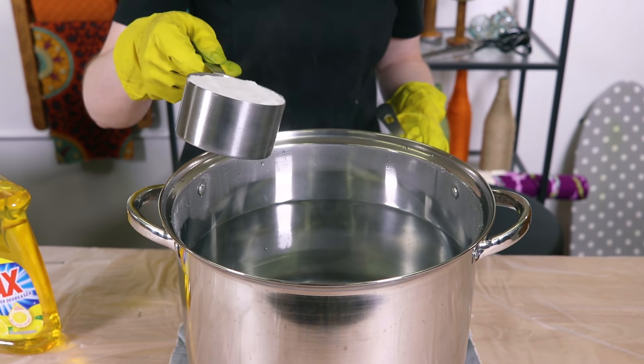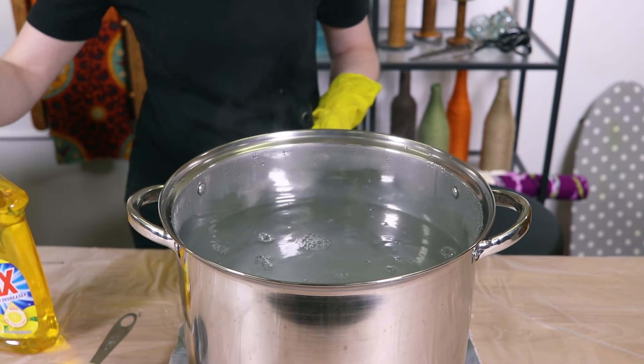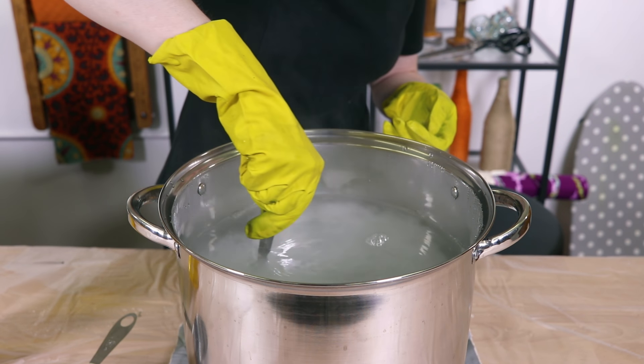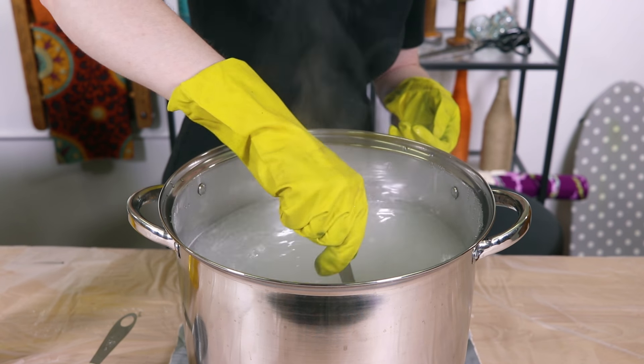Fill a large plastic container, stainless steel pot, or sink with 3 gallons of hot water. If your tap water doesn't get scalding hot, heat up the water on the stove until it's near boiling. Add 1 cup of salt to enhance the color and about a teaspoon of dishwashing soap to help the fabric dye evenly.